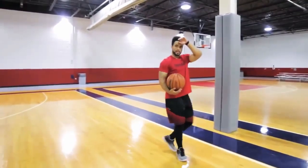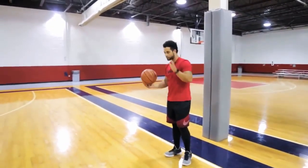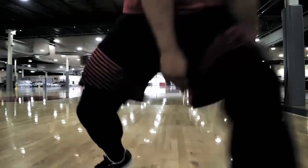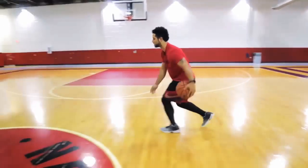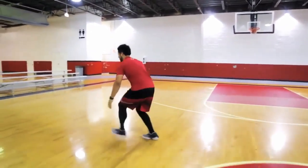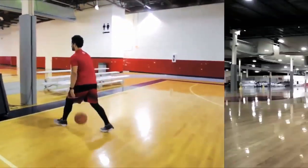In the next material, we will discuss dribbling in basketball. For the first technique, hold the ball with one hand to your side and punch it to the floor, with your other hand ready to receive the ball.